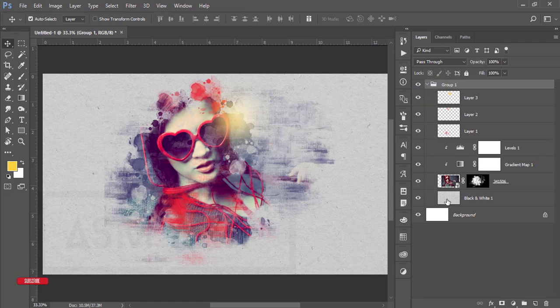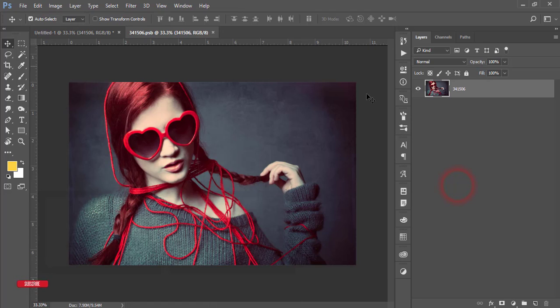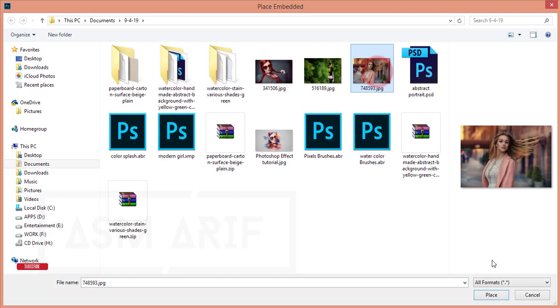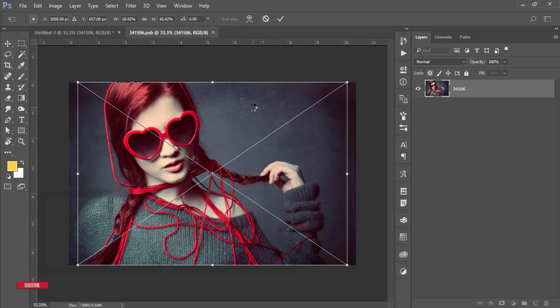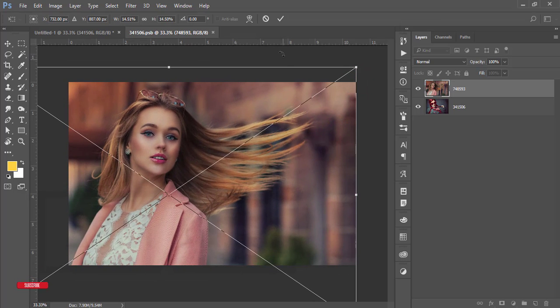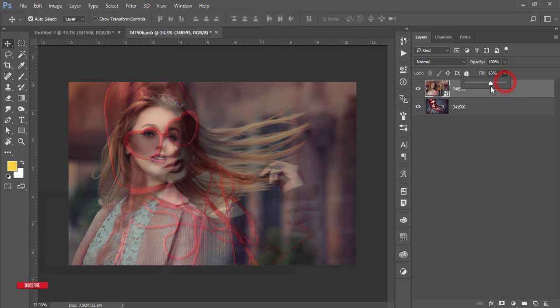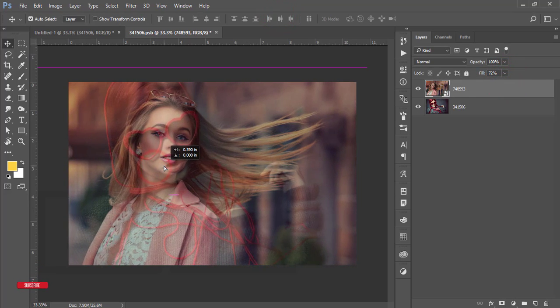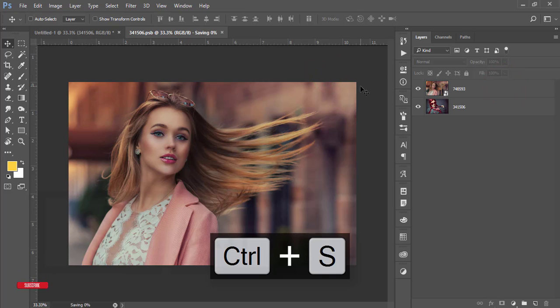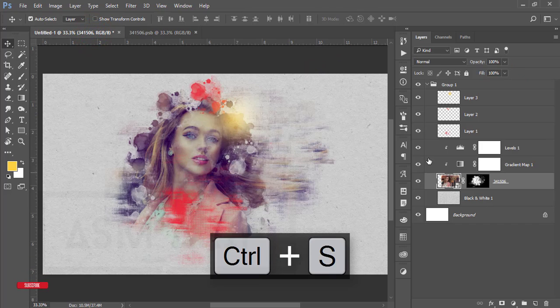Because the model layer is a Smart Object, if you want to change the photo just double-press it — the photo will open in a new window. Go to File > Place Embedded and place a different photo. Make sure the face is in the right portion — reduce the opacity to align it with where the previous girl was. Increase the fill and save — you'll get the same effect on the new photo.